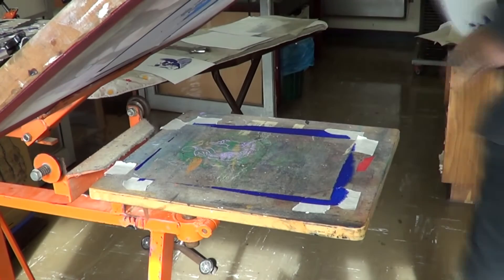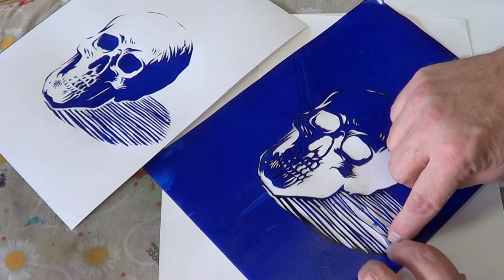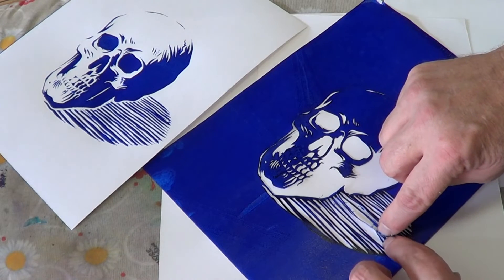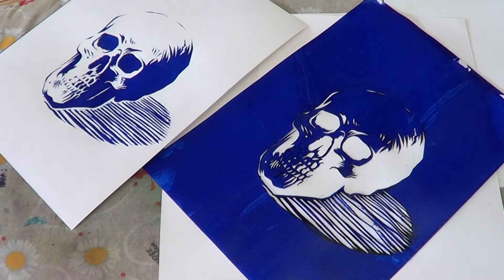I'll do a couple more prints. Now I'm going to very carefully peel the stencil off the screen. You can see the lines across here are causing all sorts of havoc as they break up, but most of the skulls are okay. If you have a design that's bold enough and simple enough, you can reuse the stencil again and again — that's probably why you want to avoid those lines.